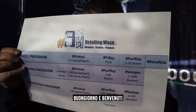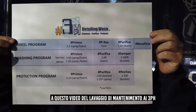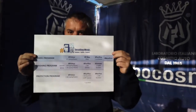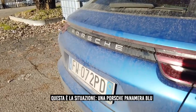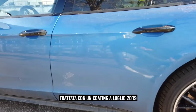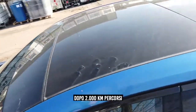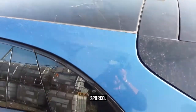Hi everyone and welcome to this 3PH detailing wash video. The situation: a Porsche Panamera blue, treated in July 2019 with a ceramic coating. What we are looking at right now is the result of 2000 kilometers of driving in snow, wind, and rain.